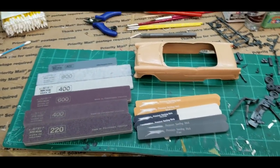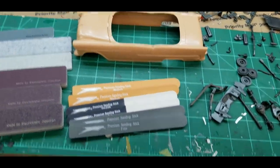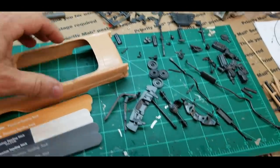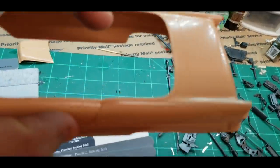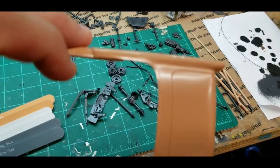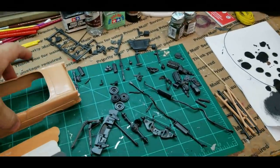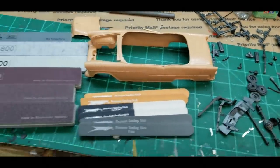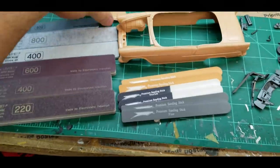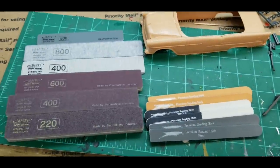As I begin to clean up the body on the 55, there's quite a bit of mold marks — the edge of the top, you can see that ridge, quite a bit down around the taillights where the molds went together. Generally I would use a piece of sandpaper, but my friend Mark over at Hobby Nut has sent me these sanding pads and I wanted to quickly go over those and let you see them. I'm about to use them on this so we're about to see how these things work.